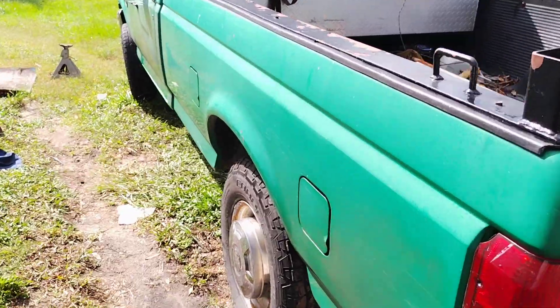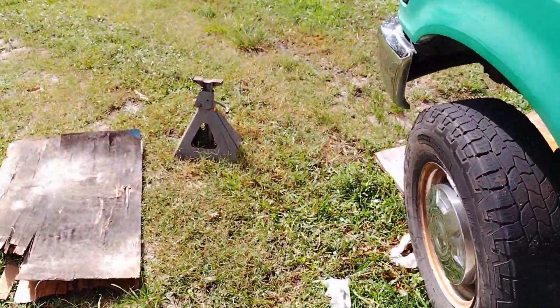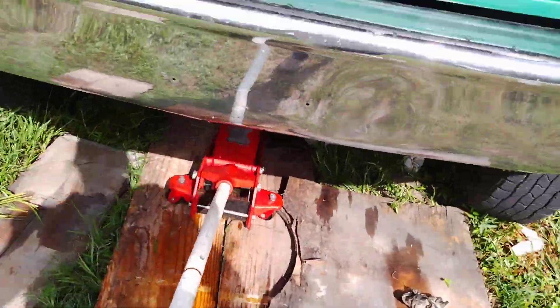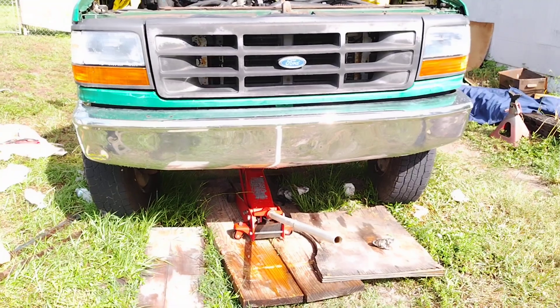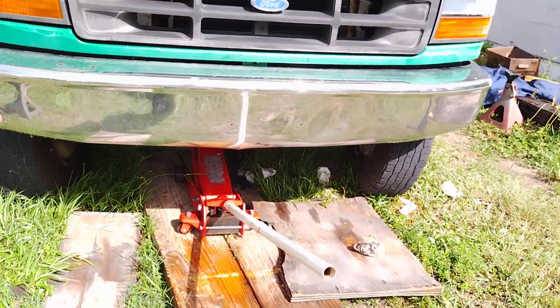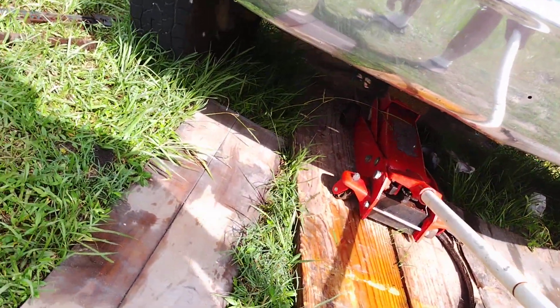Alright, here it is — the moment of truth. Got the jack stands out. Get ready to let her down here. That's all she's got there. Alright, let her down. See if anything breaks under there.